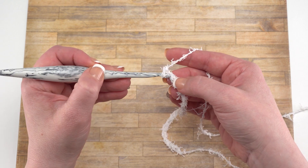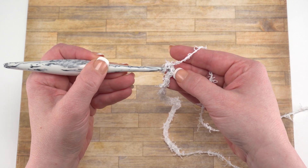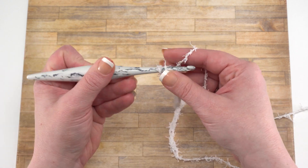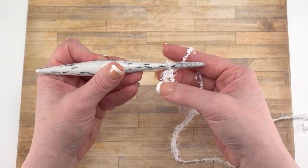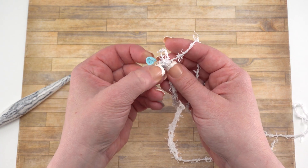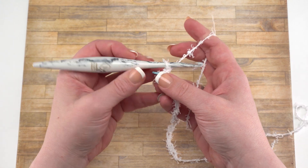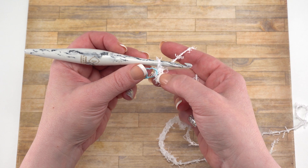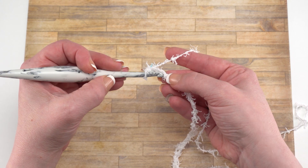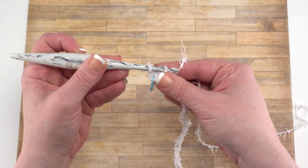Skip that first chain closest to the hook, and then just single crochet in each remaining chain to the end. You've got to take your time a little bit, get in there with your hook, and work your single crochets one by one. I also like to put a stitch marker in the first and last stitch of every row, especially with textured yarns like this. Since this is an easy level pattern, it helps you make sure that you don't miss those stitches on either end of your row. At the end of row one, you should have a total of 21 single crochets.